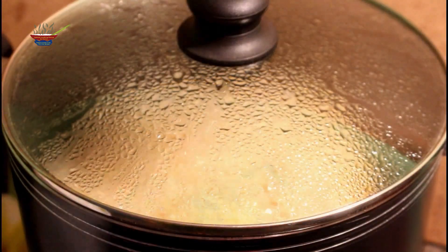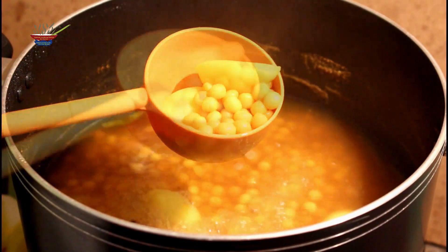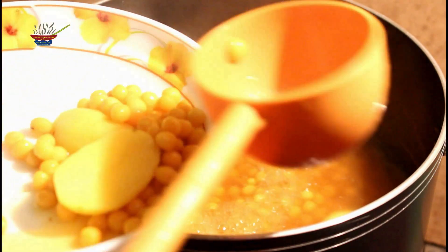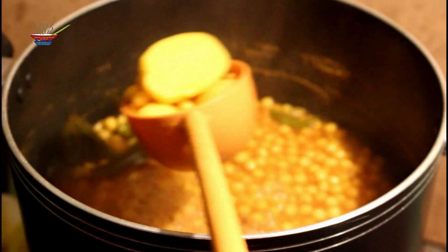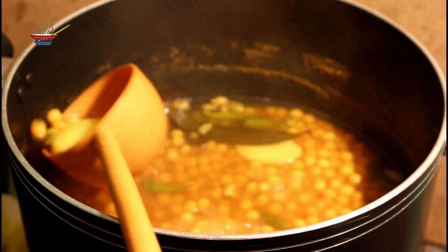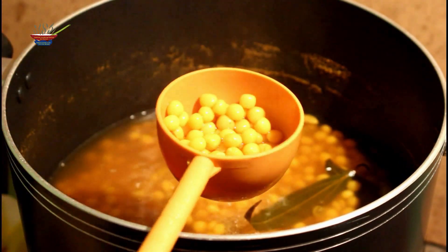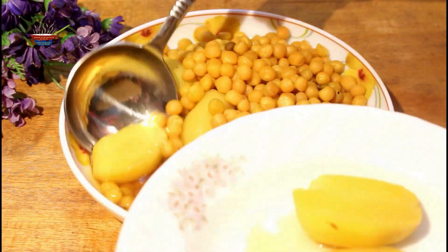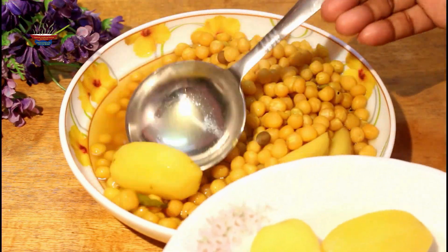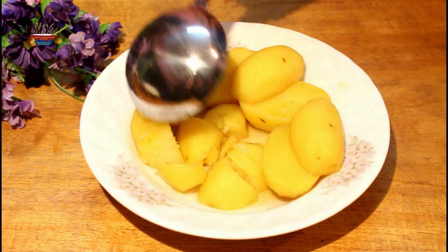When the dough is cooked, I will remove the dough. I will remove all of the dough from the pan.